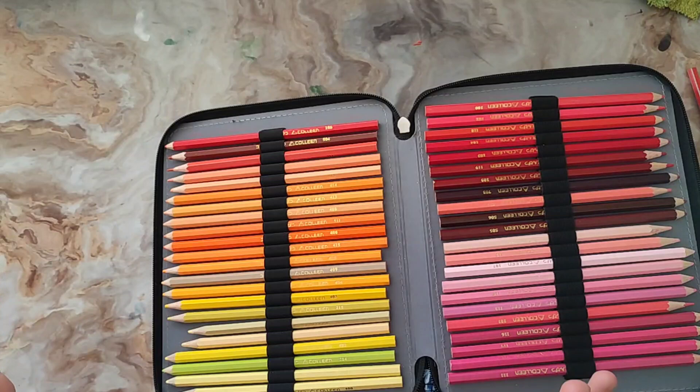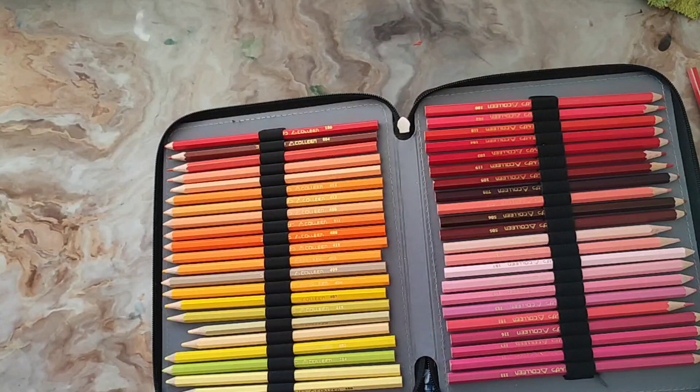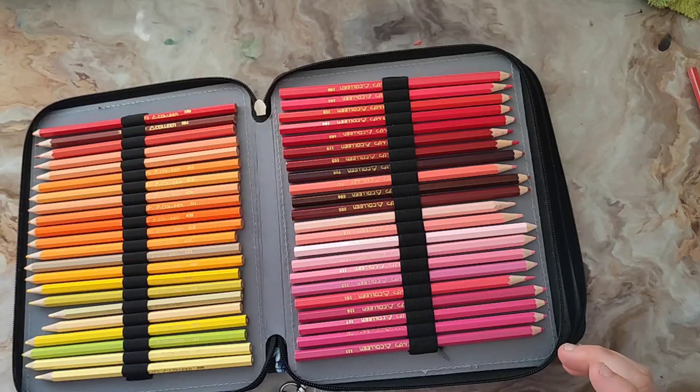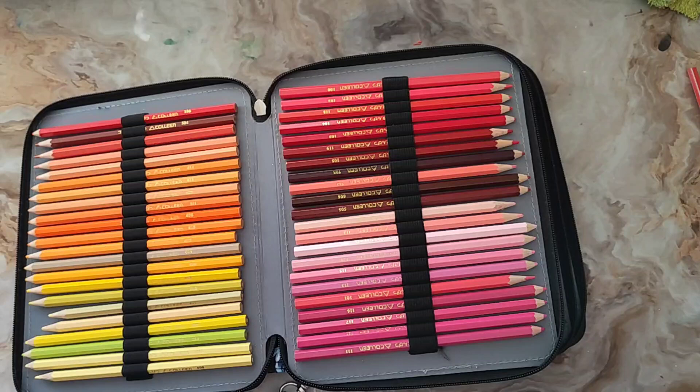Pour les oranges, il n'y a pas d'oranges trop flashy. Vous avez des oranges minérales, des pêches super intéressantes qui tirent un peu sur le rose. Au niveau des rouges, pour un mid-gamme, je trouve qu'on est bien. Je suis habituée aux Luminance et Lightfast qui ont des rouges super pétants, donc c'est complètement différent. Mais pour un mid-gamme, c'est difficile d'avoir des rouges très foncés et très pigmentés, et ils valent vraiment leur coup.